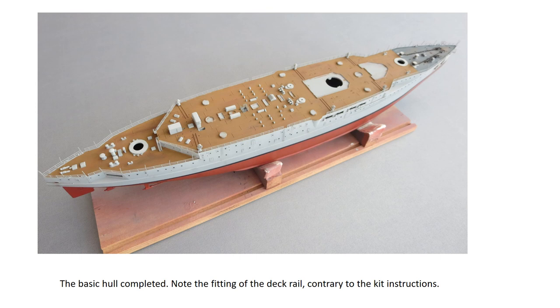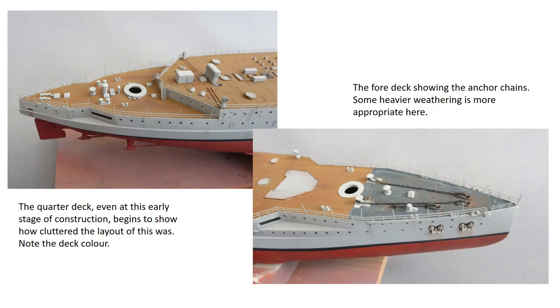Once the painting is complete it's a good idea to do the weathering as well before too many more parts are added and the job gets more difficult. An area where heavier weathering is appropriate is on the foredeck where the anchor chains are. The chains are provided as metal items and before fitting them I treated them with AK's photo etch burnishing solution. Two applications turned the chains to a convincing dark gunmetal grey, meaning they could be installed without having to be painted.